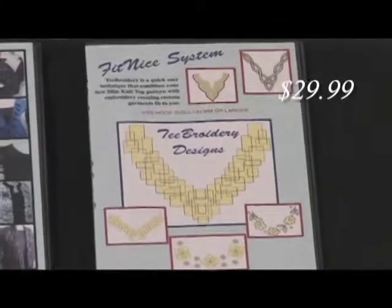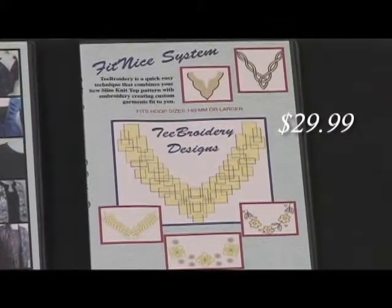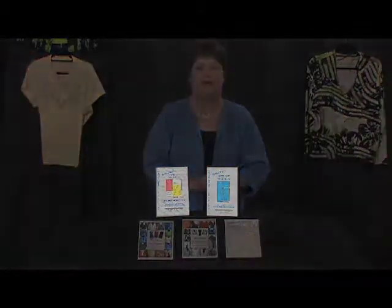Now let's go into embroidery work, because we all have those wonderful machines that do embroidery. The T-Broadery takes you step by step on how to lay out your fabric, because you're going to embroider your fabric before you actually cut your top out. That way you'll be assured of a perfect placement every time.